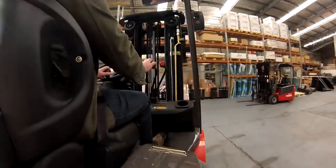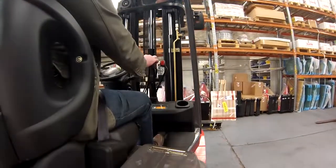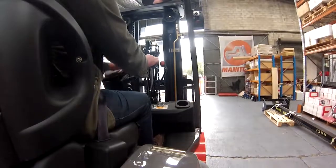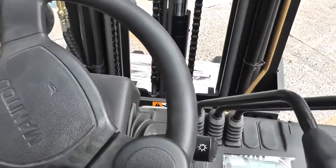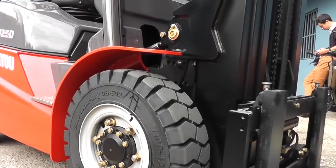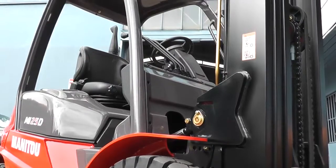From behind the wheel, it's actually got really quite good visibility. I've just had a little bit of a scoot around here with a tiny little pallet on, but it's pretty much 360 degree visibility. Very little intrusion from the overhead roll cage. All the control levers are pretty much the same height as the steering wheel, so it's fairly intuitive. If you've hopped off another brand of counterbalance forklift and hop onto this, there's very little difference — it's pretty much straight in, straight out.